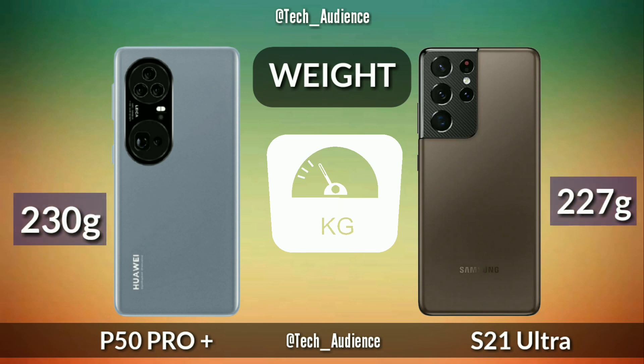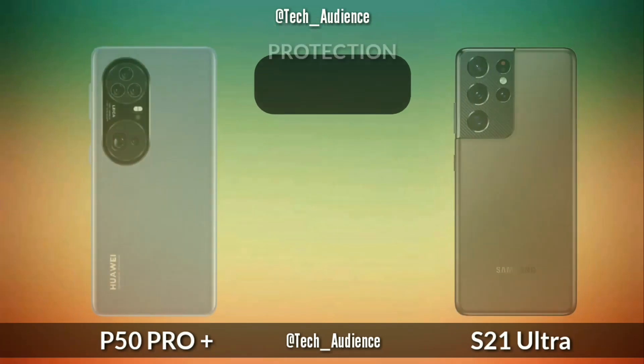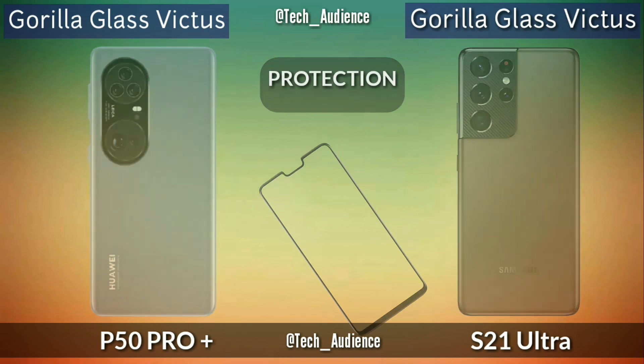Weight: the P50 Pro Plus is rumored to weigh 230 grams while the S21 Ultra is 227 grams. Production: the P50 Pro Plus is rumored to have Gorilla Glass Victus on both front and back, which is the same as the Samsung Galaxy S21 Ultra.